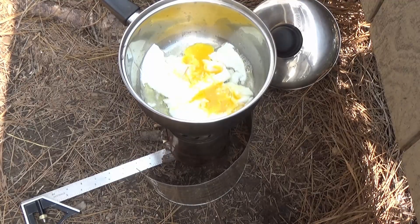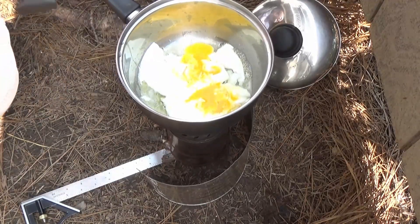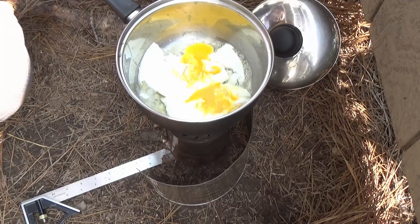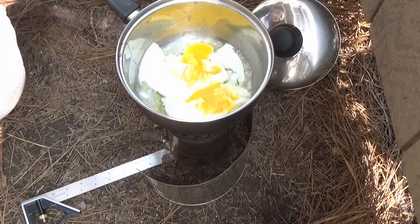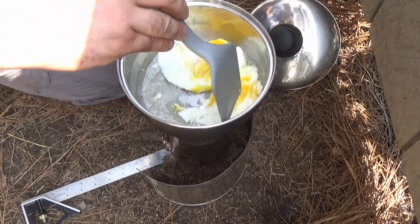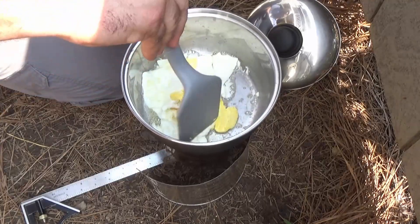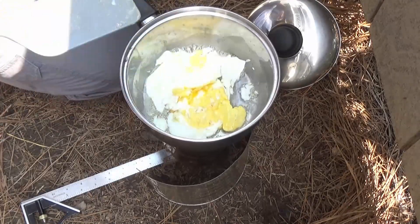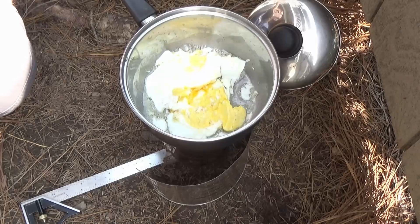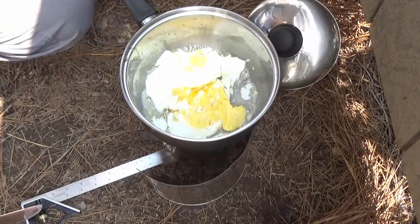Now I'm going to flip these eggs over a second time just to make sure they're all nice and cooked all the way through and the yolk isn't running at all. One thing I forgot was my salt and pepper — it sat right there on the table next to me and I never used it, so these eggs are probably going to be a little bit bland.